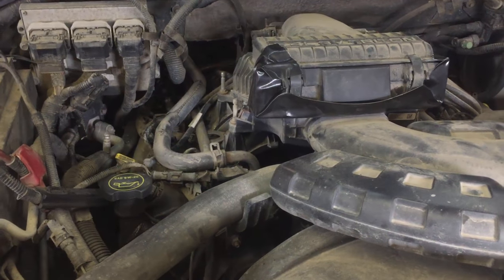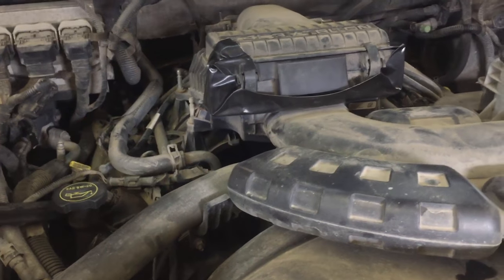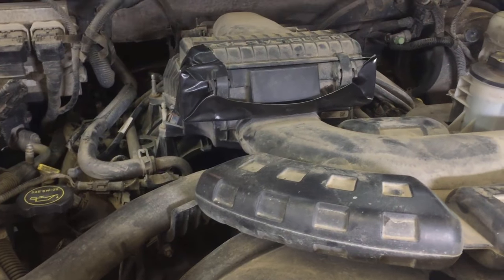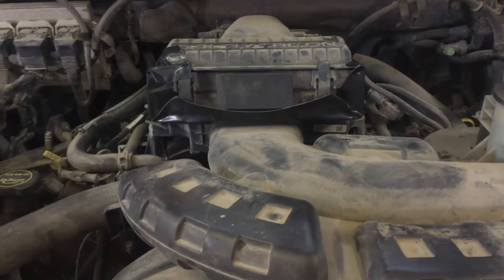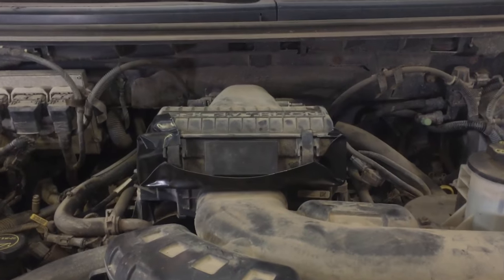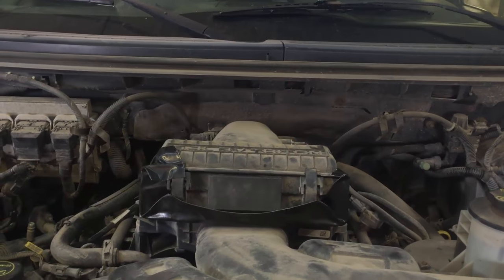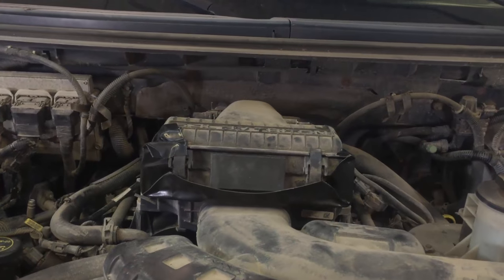I changed all the plugs — obviously that's the first thing everybody says to do. And in Canada, plugs are not cheap. Same with the coils — changed the coils. That was another $500 investment that really didn't get me anywhere. So I thought I would make a video on what you could try before you start burning money, because it all depends on the truck. You could spend $5 or you could spend $5,000 trying to chase this issue.